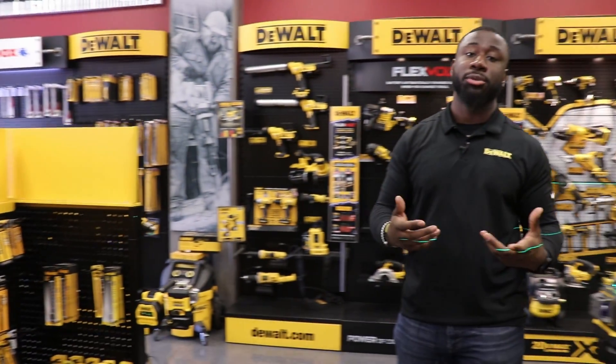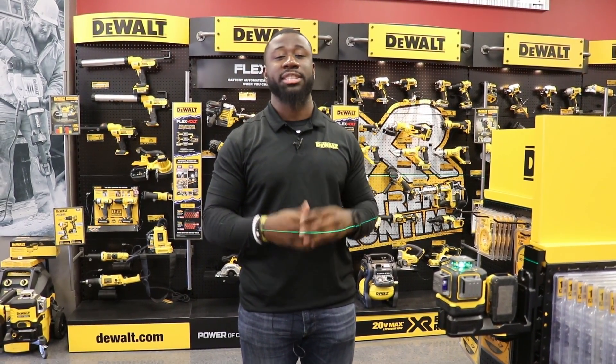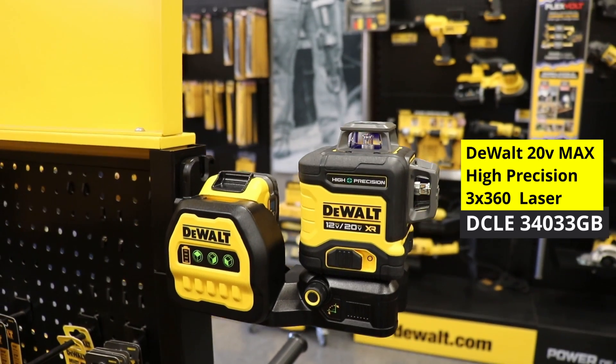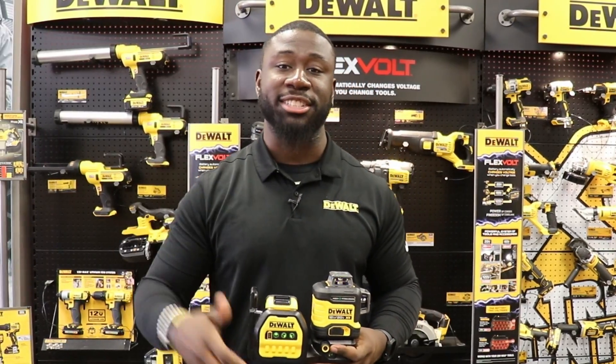This laser is also compatible with a tripod — on the bottom it has a quarter-inch thread as well as a 5/8-inch thread for use with two different tripods. This is the DeWalt 20V Max high-precision 3x360 laser, and you can find it here at United Tool and Fastener.